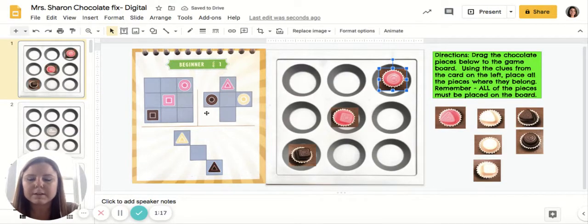Now in the second set of clues for this one, it doesn't show the whole grid, but I can still find out what area of the grid they're talking about. Remember that rows go side to side and columns go up and down. When you hear rows and columns — rows are long, columns are tall. So in the top row in the middle, I'm going to put my triangle strawberry.